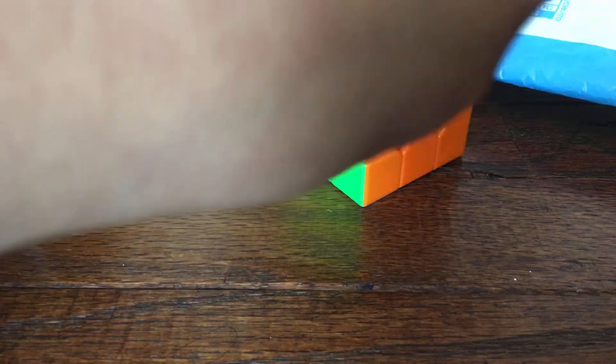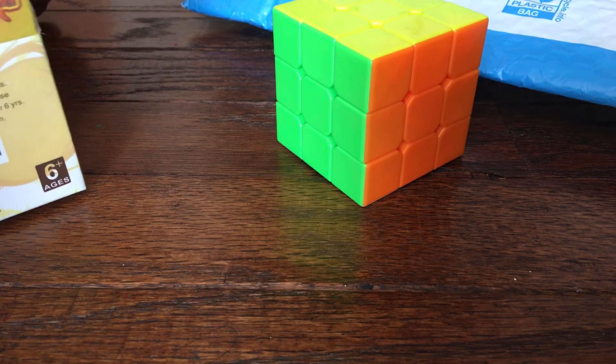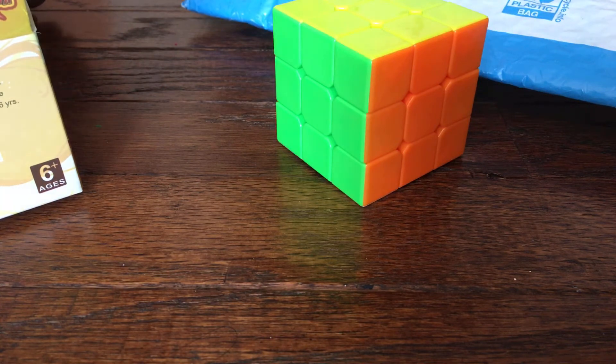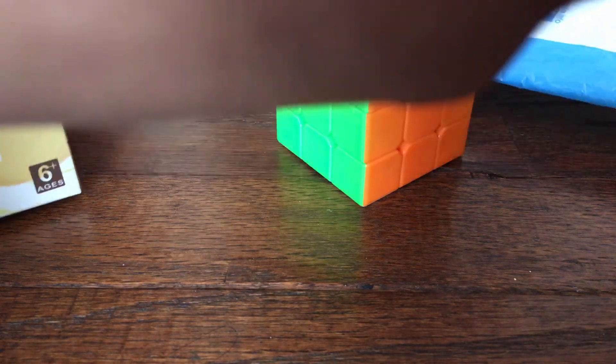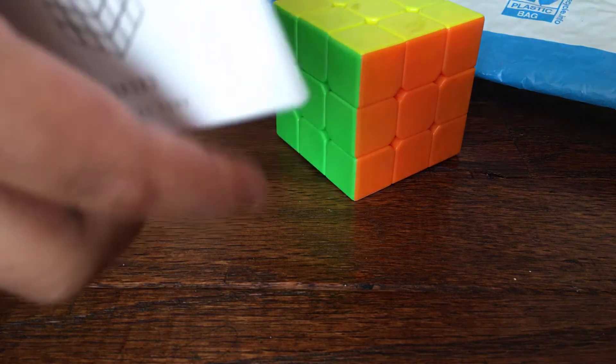Some instructions. Actually, when I was buying this on Amazon, I saw it comes with instructions. These instructions teach us how to solve the cube. Good — we'll keep that. And yeah, so this video has ended.